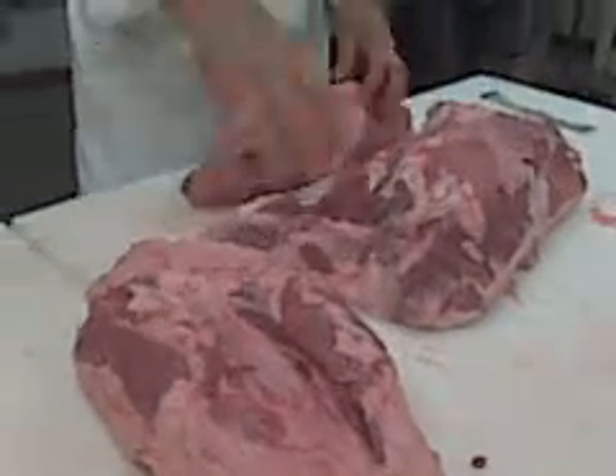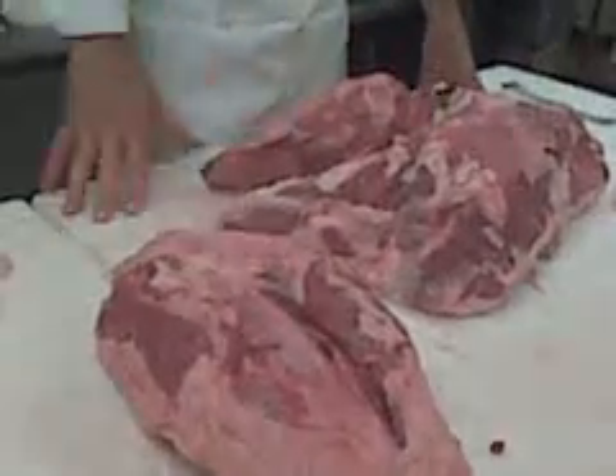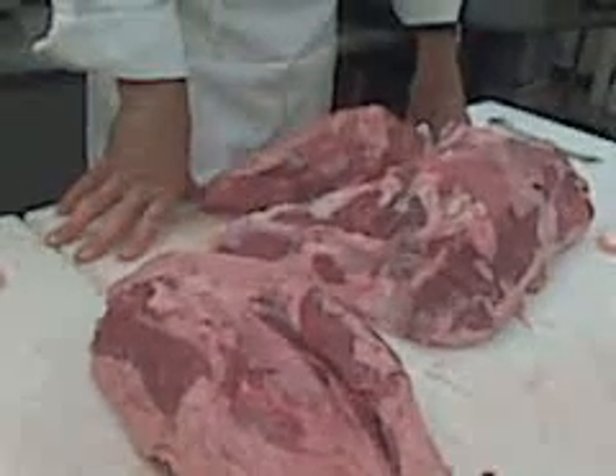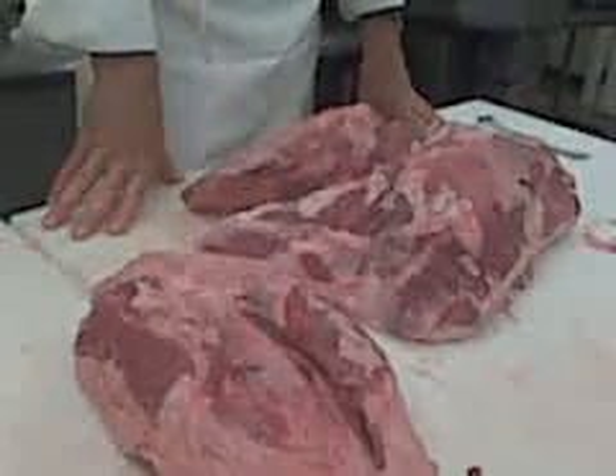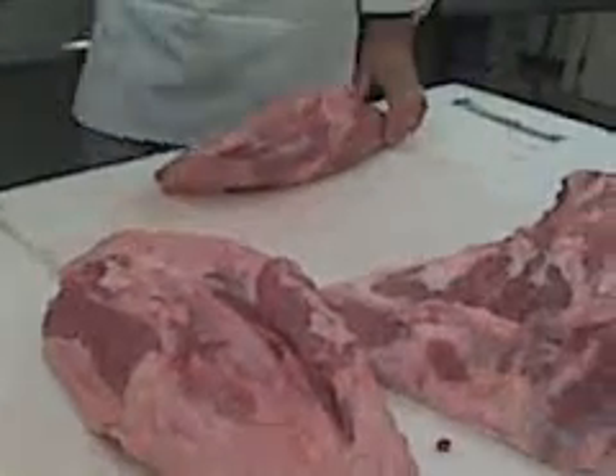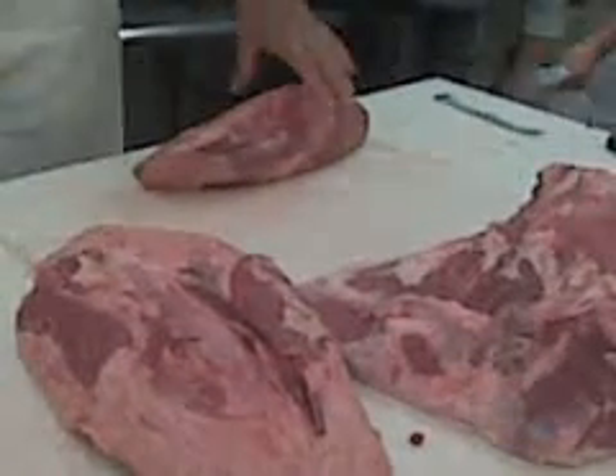So you have the bottom round, eye round, and heel — those are the three cuts in the gooseneck. These cuts are not expensive; they're very reasonable. In retail, they'll sell the eye round as an eye round roast beef.